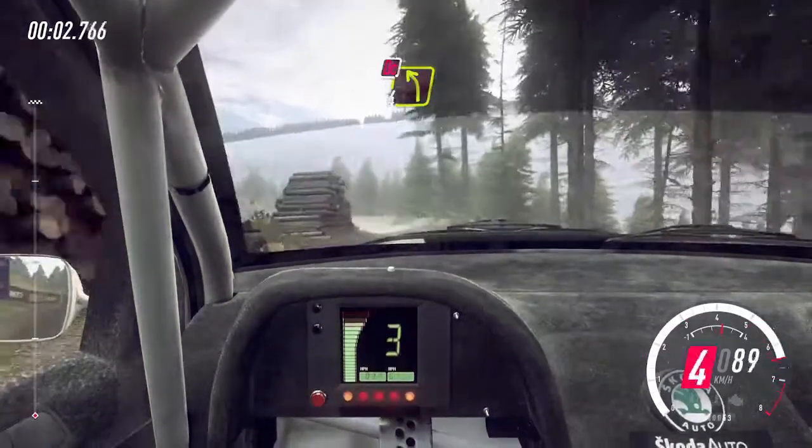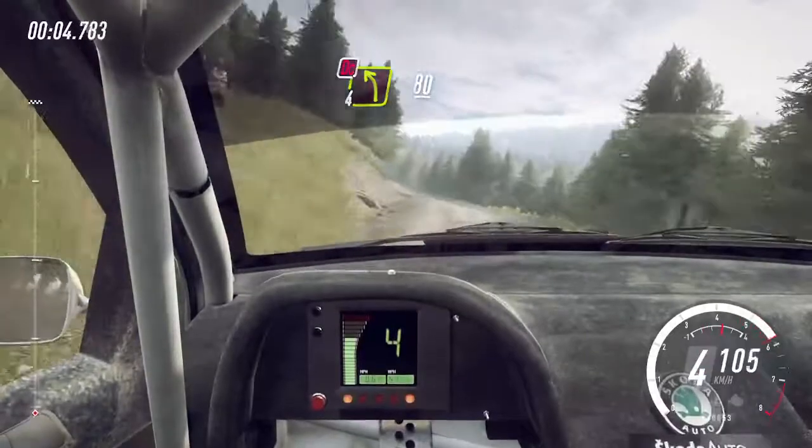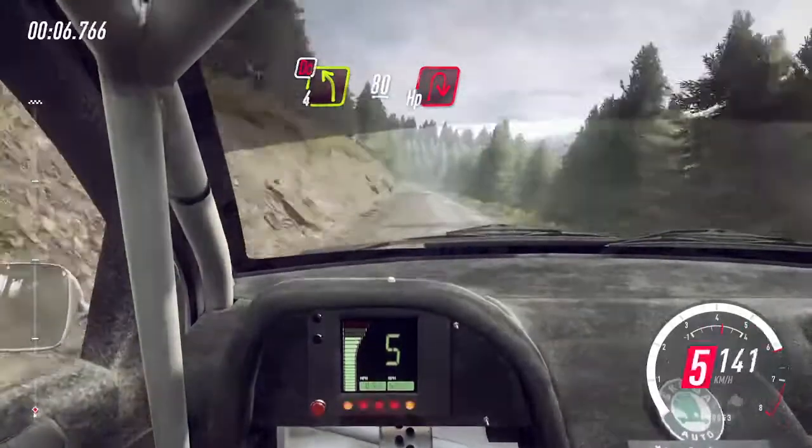4 left long, don't cut logs. Slow, 80, crest and unseen, open hairpin right.